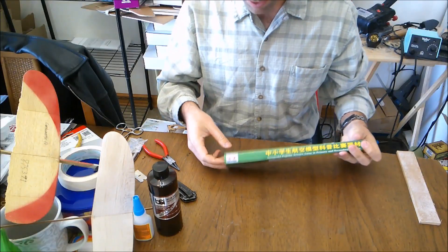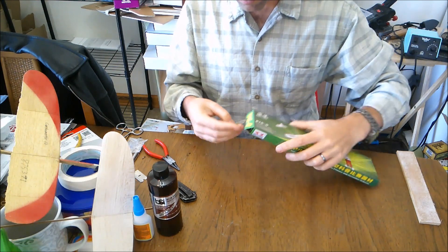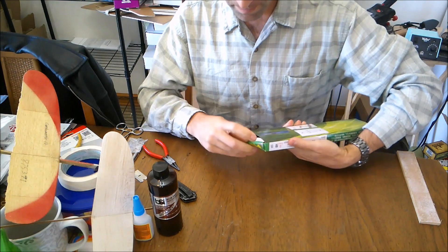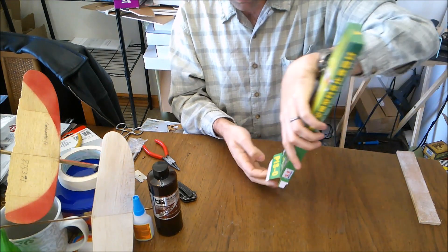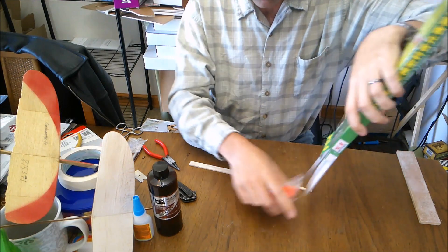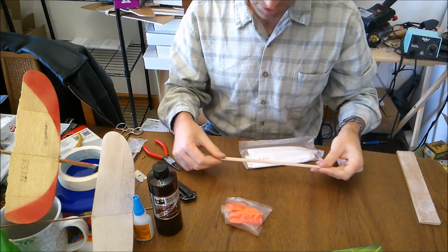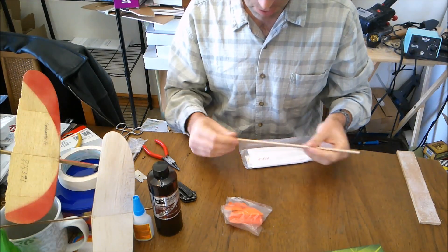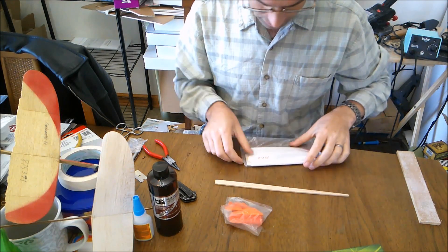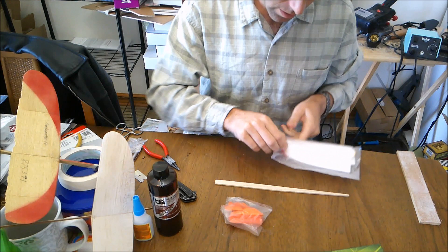To get started, we'll go ahead and pop the kit open here. It is very secure. Let me make sure I've got everything out — yes I do. So you've got a hardwood fuselage here. I'm actually not sure what wood this is; it looks kind of like a hardwood, kind of like felonia would. And I've got a bag of parts here.